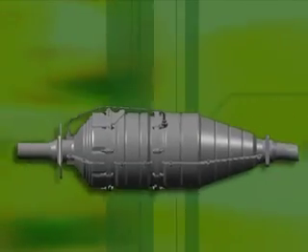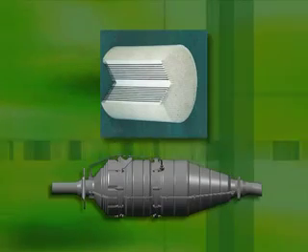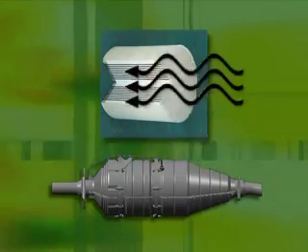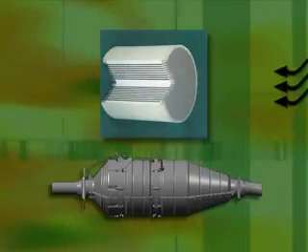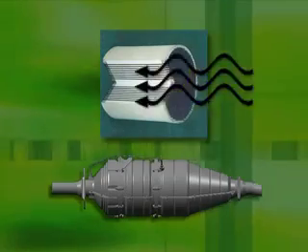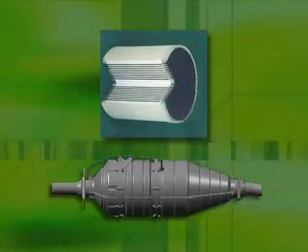Inside the filter housing is a high-tech ceramic material that traps the fine particles of soot or black smoke often associated with diesel engines. During normal driving, the soot accumulates and must be burned off to prevent the ceramic material from clogging up.